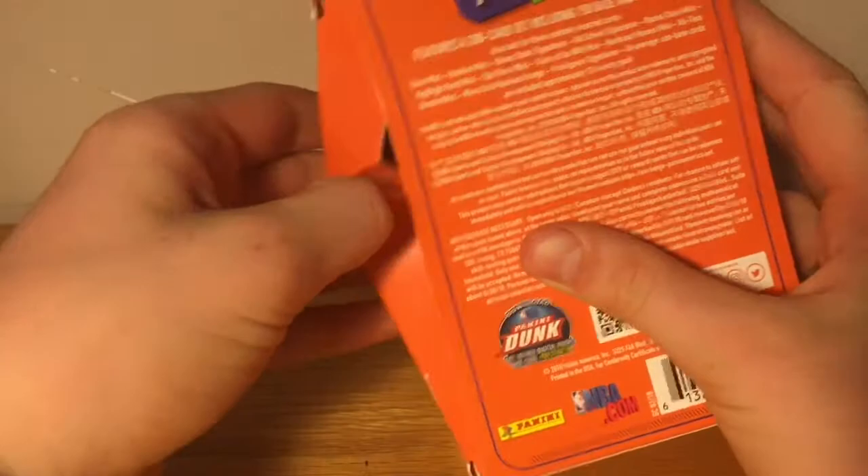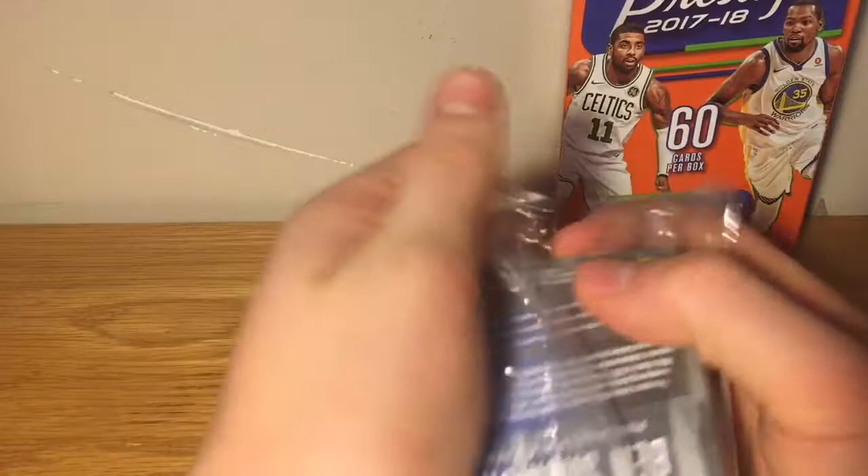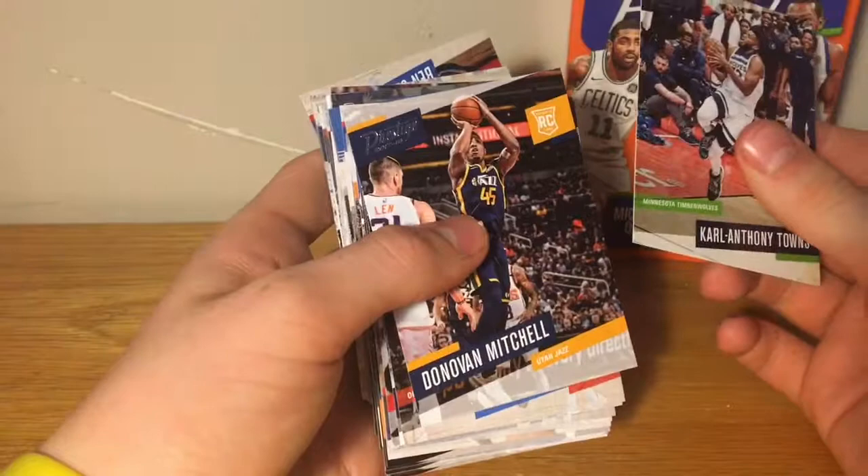Here we go. It's like plastic wrap and not real cellophane — there's a big brick in there. Nice name on the back: Ben Simmons. Back-to-back packs had a Carl Anthony Towns on the front. We got a Donovan Mitchell rookie for the Jazz, Paul George, Ivan Rabb rookie, Bradley Beal, Zach Collins rookie, and Kevin Durant.